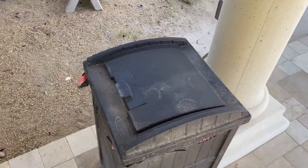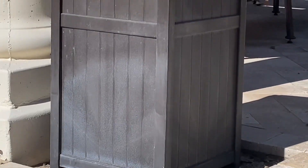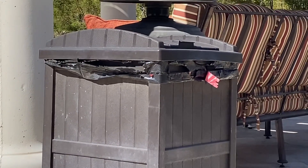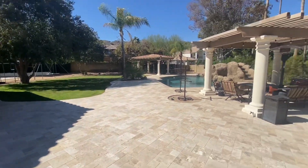The solid bottom panel is also a nice feature as it helps to prevent leakage and keeps the trash can securely weighted down. Assembly was a breeze with this trash can. I was able to put it together without any tools, which was a big plus.